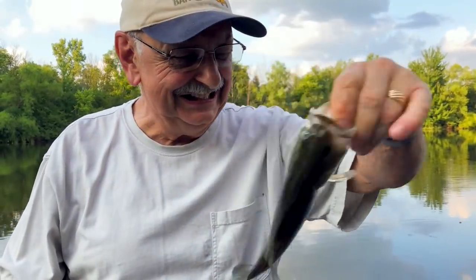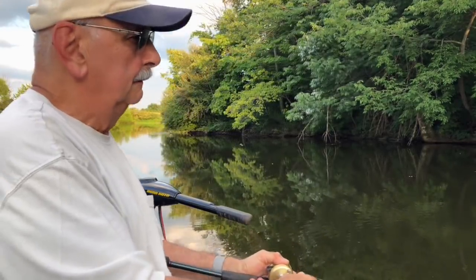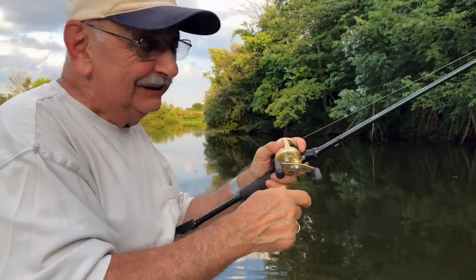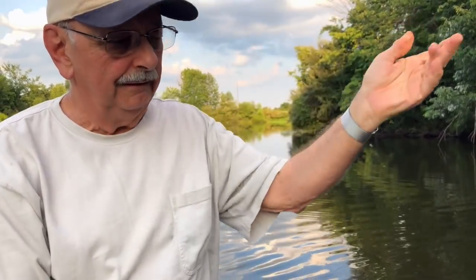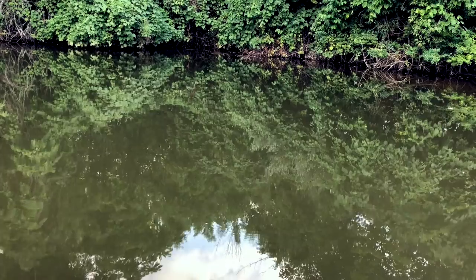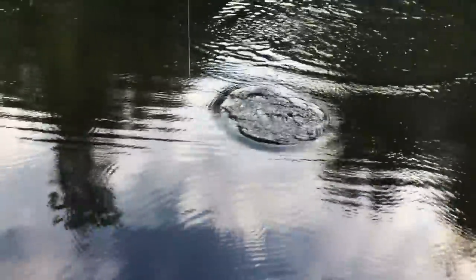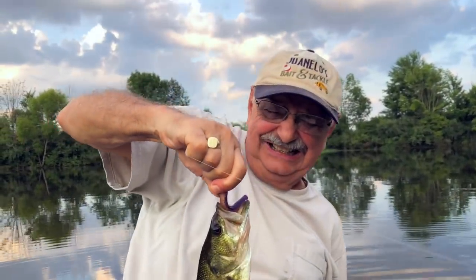A little bit of fun. Small, but what a cast — right on the money. Not a good one, not so good, not so bad — I'll take it. I switched lures: TRD. It's almost the same as a tube.